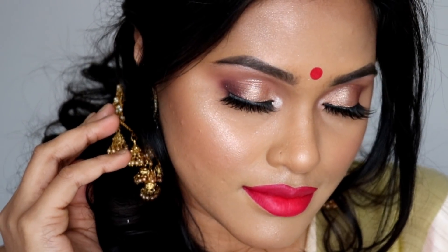Hi everyone, welcome back to my channel! Wishing you all a happy Shubo Nabo Borsho — a happy Bengali New Year — and also to Punjabis and Tamils out there, wishing you all a very happy new year. Without further ado, we're going to go right into the tutorial, which is obviously inspired by the Shubo Nabo Borsho look.